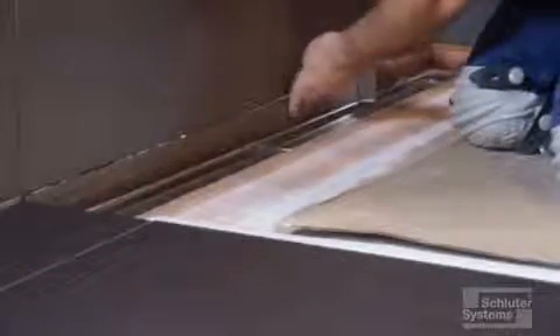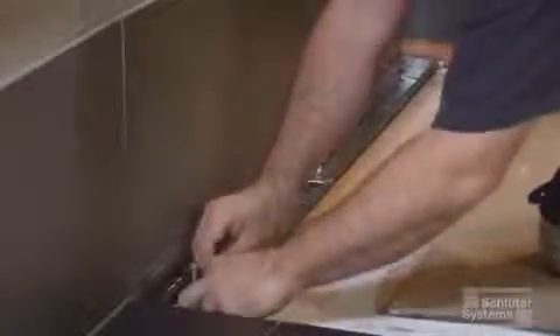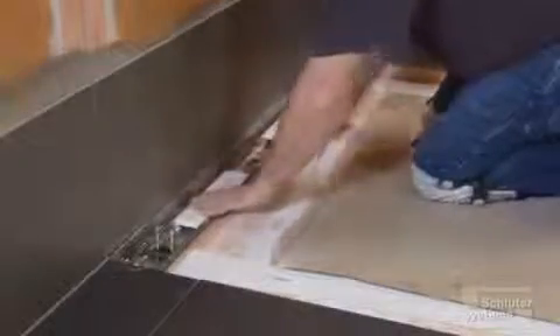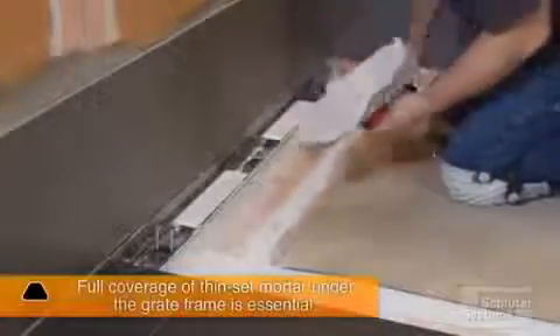Make sure the profile is flush with the tiles and wipe away any excess setting material immediately. Next, install the grate frame, which is set in conjunction with the surrounding tiles. Apply unmodified thinset mortar to the back and sides of the underside of the grate frame and place it into the channel body. Insert the height adjustment spacers and adjust to the height of the tile by turning the bolts by hand. Insert the foam spacers into the grate frame to reinforce it during the remainder of the installation. Fill the front side of the grate frame with thinset mortar — full coverage under the grate frame is essential.